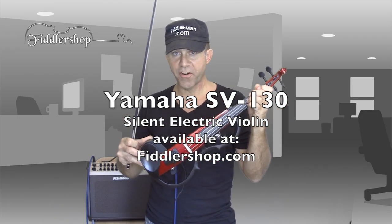This is the Yamaha SB-130. I'll be playing it together with the Fishman Loudbox Artist Series. The only effect I'll be using is the reverb that's built into the violin.